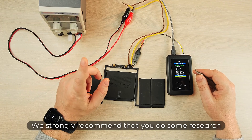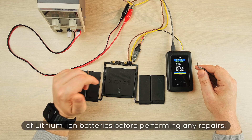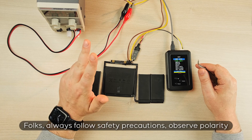We strongly recommend that you do some research on the internet for articles on the theory of operation of lithium-ion batteries before performing any repairs. Folks, always follow safety precautions, observe polarity, and let MBRT become your best friend in battery repairs.